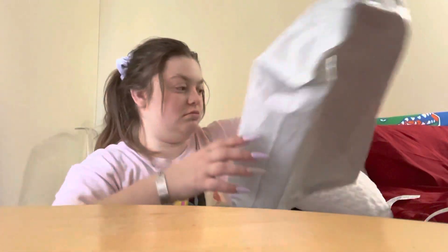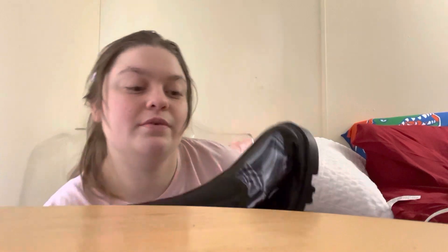Just be prepared for more videos like this coming of shoes, because I love shoes. We should have another package later today — I have another package that I ordered the same day as these. Let me go ahead and try these bad boys on for you.